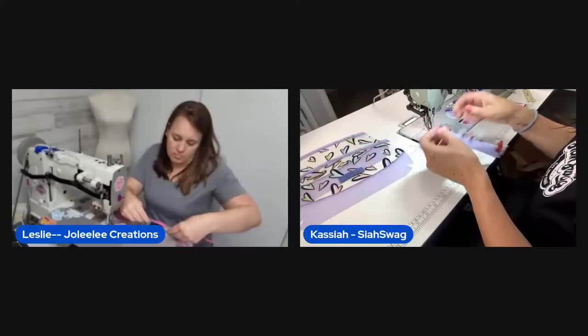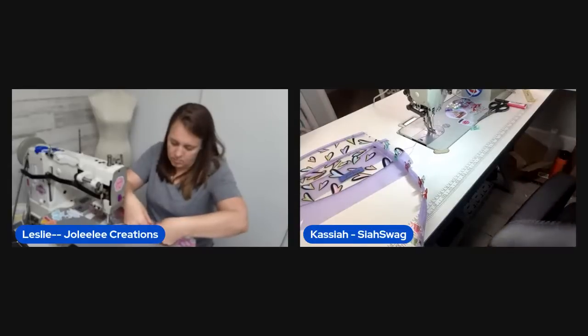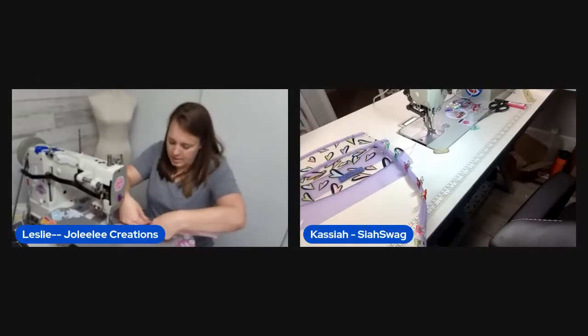One host goes to grab a different swivel clip to match her wider strap. She's looking forward to seeing what viewer Margaret makes.